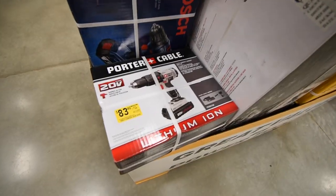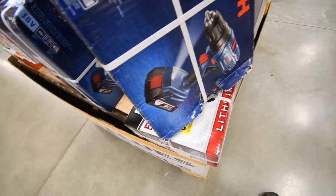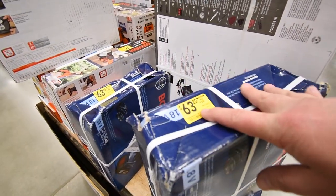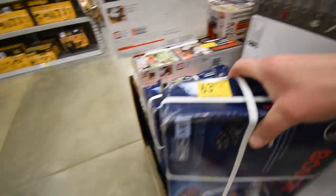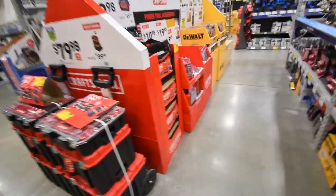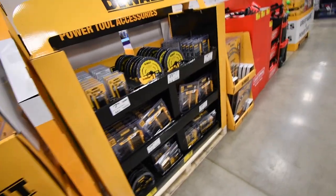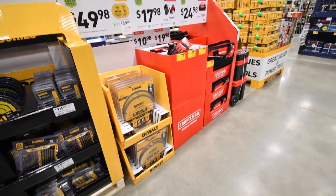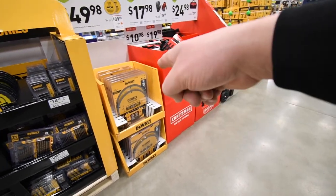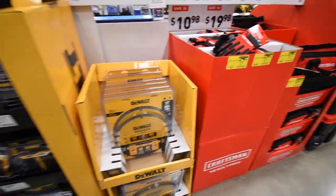And last in this pile is this Bosch with a damaged box — brushed tool, 1.5 amp hour battery for $63.20. The rest of the deals are really on bits and blades. $25 for DeWalt blades — not bad. $50 for those. $50 for a 12-inch 80-tooth blade. Too bad they don't have that in 10-inch.